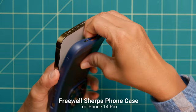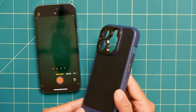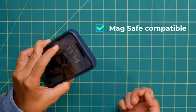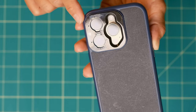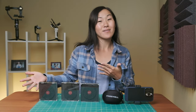The phone case is actually quite nice. It's slim and has a textured plastic back, and the edges are super soft, which makes it really easy to put on your phone and take it off. It feels really good in my hands and it's also MagSafe compatible for charging and attaching accessories. There's a little metal bit around the lenses which protects them and also gives you a surface for attaching the rest of the Sherpa accessories, which are filters.